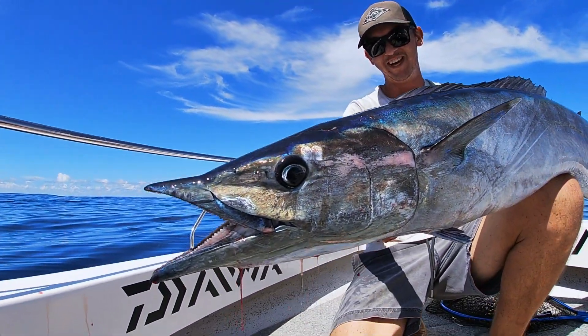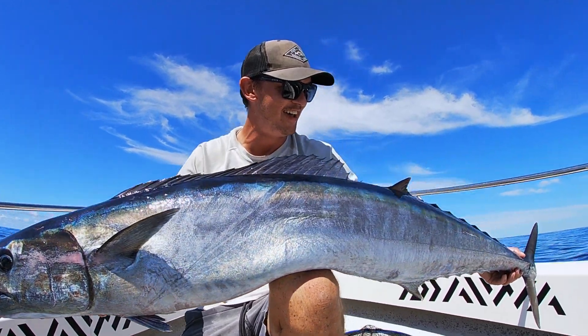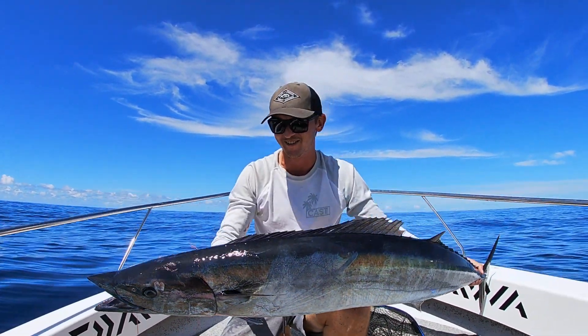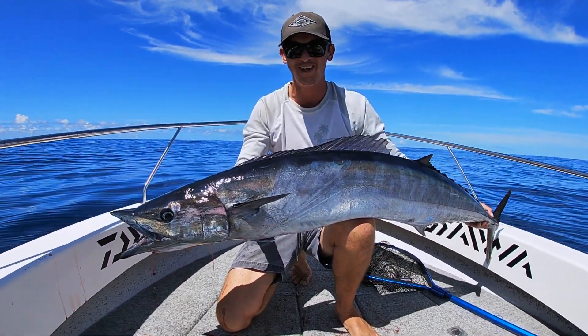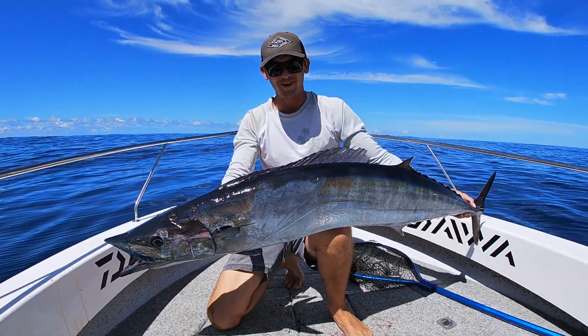Oh man, that was awesome. Let's try and see if we can get one on a stick bait now. I've had a few strikes and Libby did too, but they just weren't committing. But as soon as that live bait hit the water, he was all over it. It'd be so good to get one off the top.